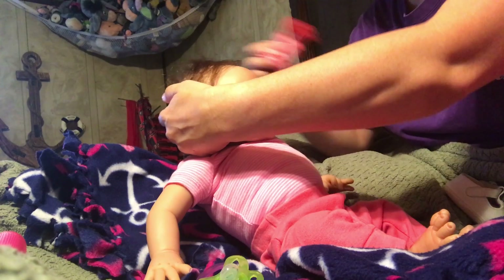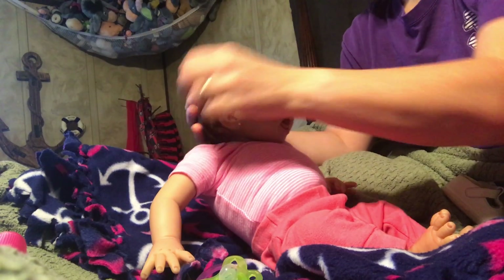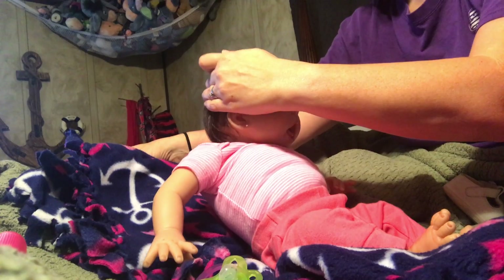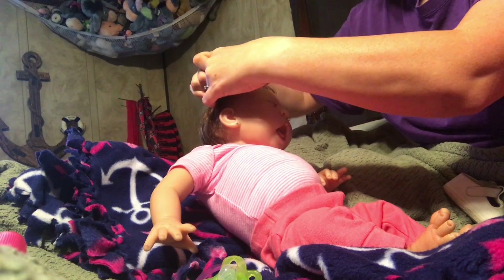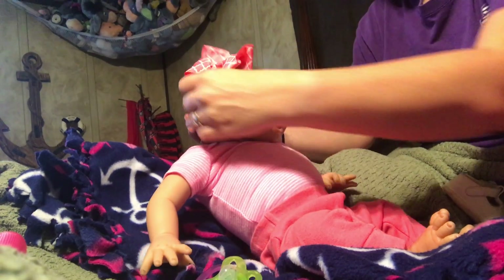She's got a little hair bow that matches perfectly. I'm going to have to put some more hair in her. There she is. I'm going to have to put a hair band around her head to hold the bow in place. There we go.